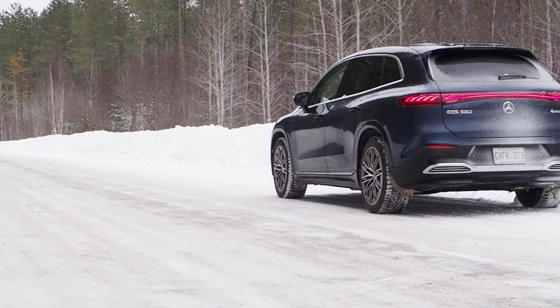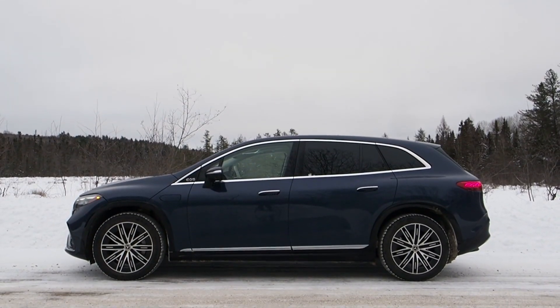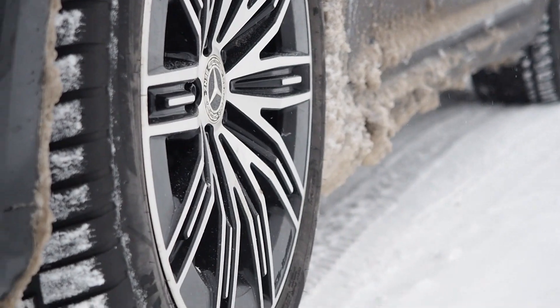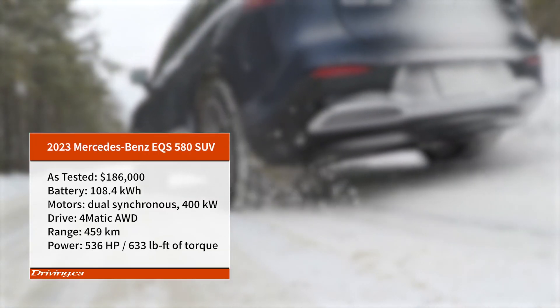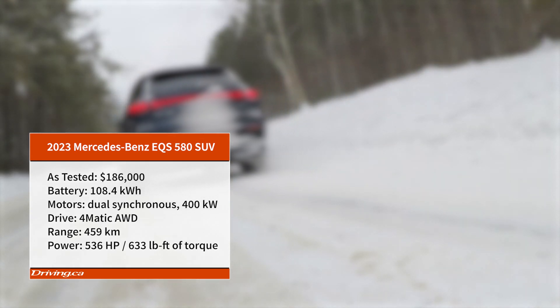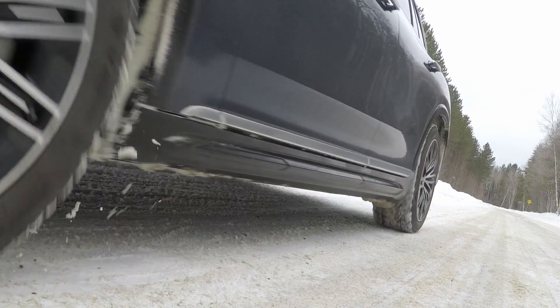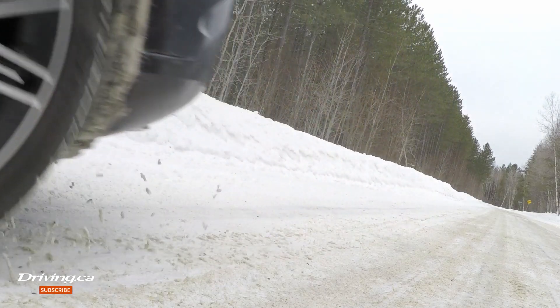This is the first all-electric Mercedes SUV, and this version is powered by a pair of highly responsive electric motors — one between the front wheels and one between the rear. Those are fed by a battery pack mounted low and wide on the floor. Drivers get 536 horsepower and 633 pounds of torque delivered seamlessly to all four wheels, with the electric motors able to adjust power delivery on a wheel-by-wheel basis over 160 times per second, making this all-electric 4MATIC all-wheel drive smoother and more efficient.